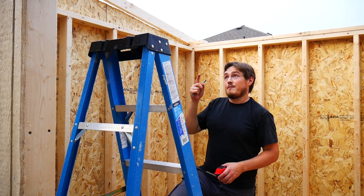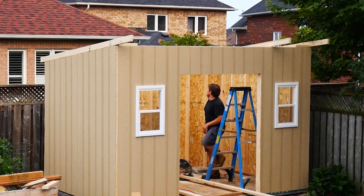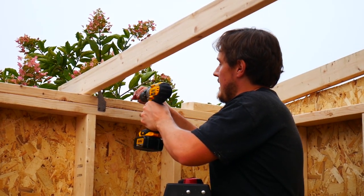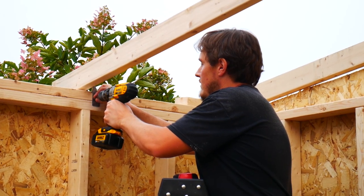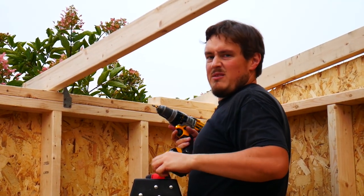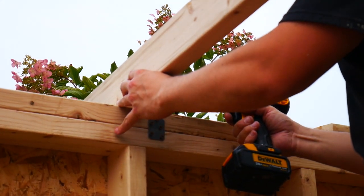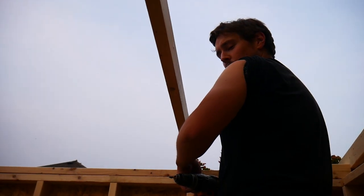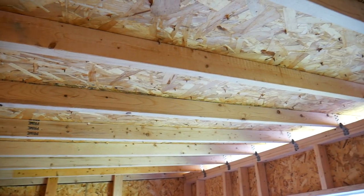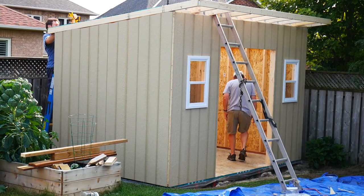I know exactly where my 16 inches are at the back, but at the front I haven't marked exactly where all the 16s are, so I've got to go up and do that. I'm using my one and a half inch screws and these hurricane ties to tie my ceiling joists down. I'll make sure that they're the right distance after I secure it to the face. Then we proceeded to cut all of the rest of the lengths and install them into the front and the back. After that, we put half inch OSB plywood onto the roof.